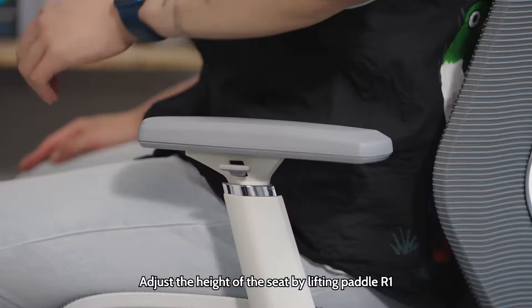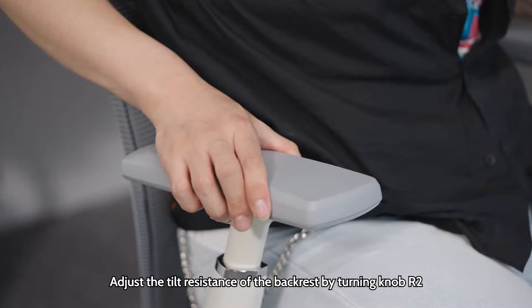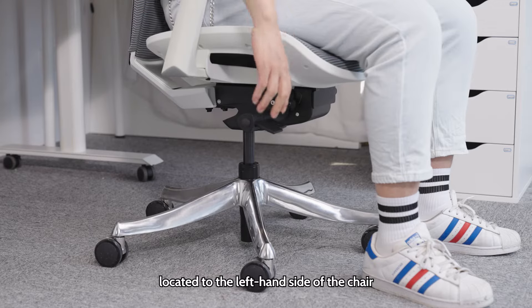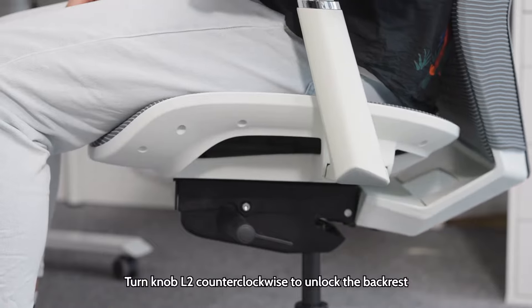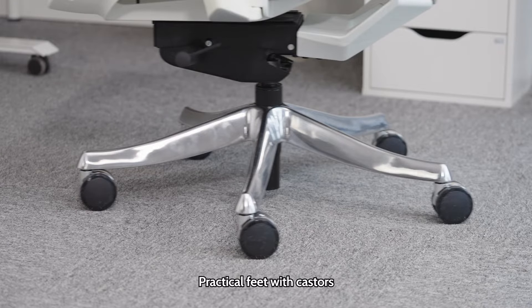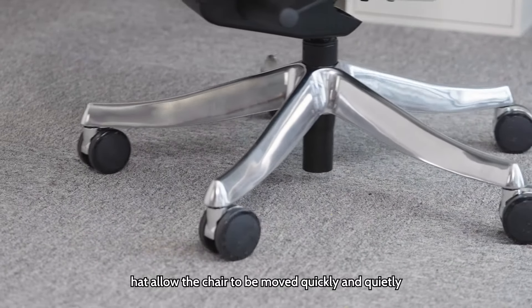Seat adjustment handles: adjust the height of the seat by lifting paddle R1 located to the right-hand side of the chair. Adjust the tilt resistance of the backrest by turning knob R2. Adjust the seat position by lifting paddle L1 located to the left-hand side of the chair. Turn knob L2 counterclockwise to unlock the backrest. The 5 feet are each equipped with multi-directional casters that allow the chair to be moved quickly and quietly.